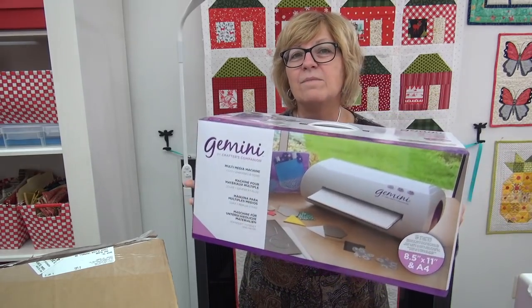The Gemini is a die cut machine and it is so different than other die cut machines. I did an article linked down here so that you can see all the details about it, but I want to show you it coming right out of the box.